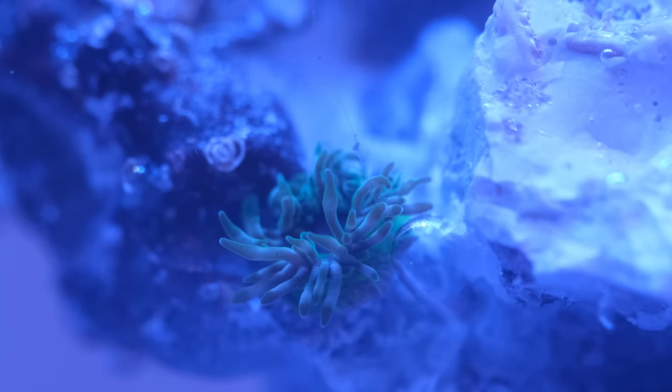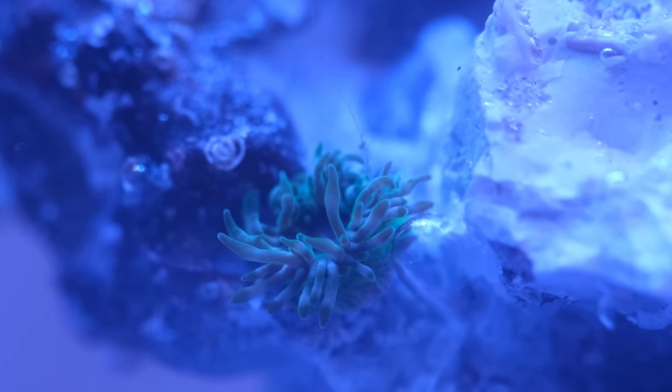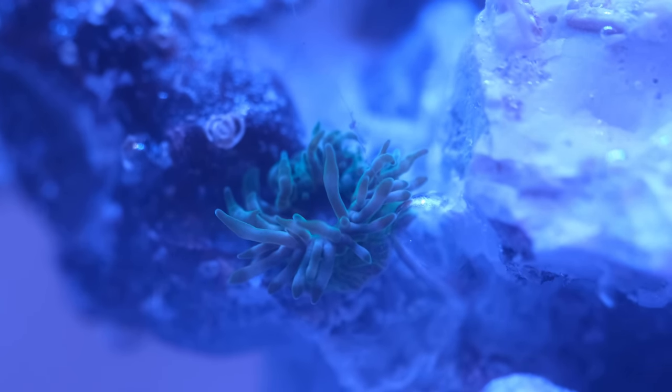Within less than half an hour Michael had fully opened up and was starting to bathe in the light. Anemones are photosynthetic animals, so it was really pleasing to see him open up straight away and start soaking up some rays. Now it's time to address the elephant in the room — the size of the tank. While I find everything about this tank hilarious and cute, when it comes to aquariums size matters and there ain't no replacement for displacement.